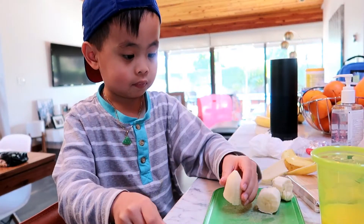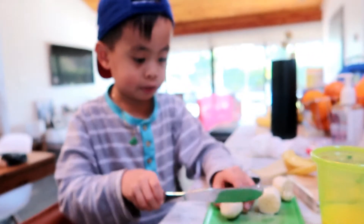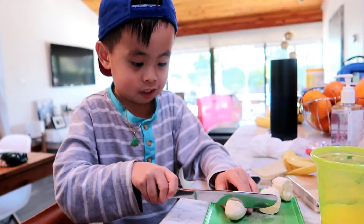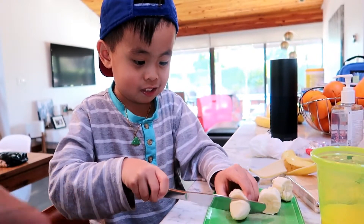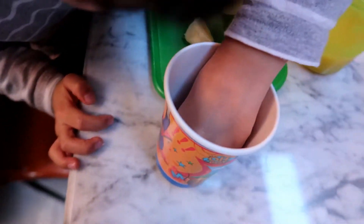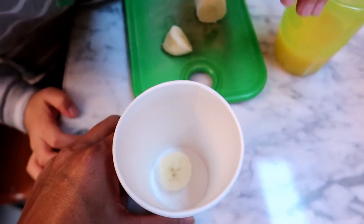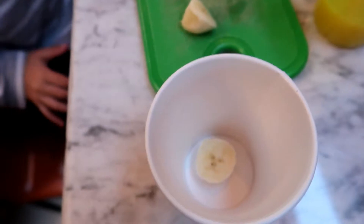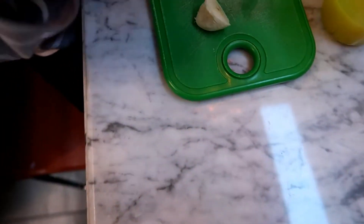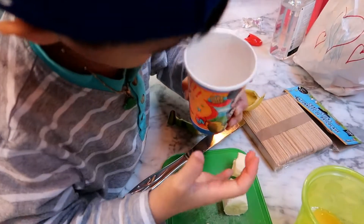Smaller than that — half of that, okay, cut it again. Like that, yeah, like that — perfect. So now we're going to take this piece and put it in the cup, right in the middle, so the stick can go in there. Can you put it right in the middle so it's perfectly centered?